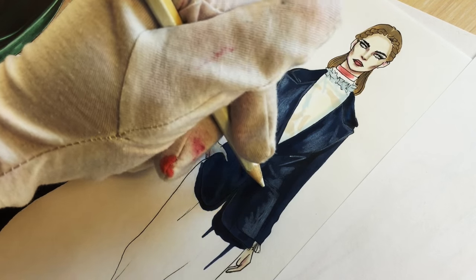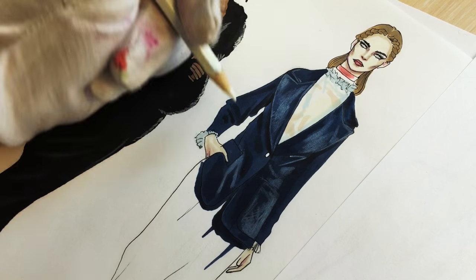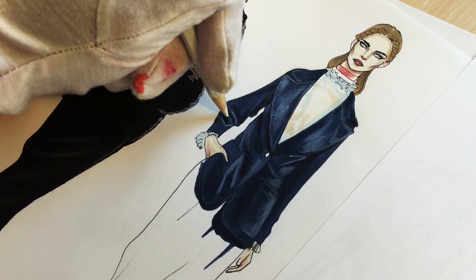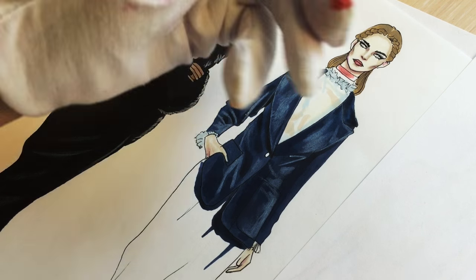Any elevated part of the fabric — like the lapel, pockets, sleeves, and the top of the wrinkles — that's the area that you cover with the white pencil.